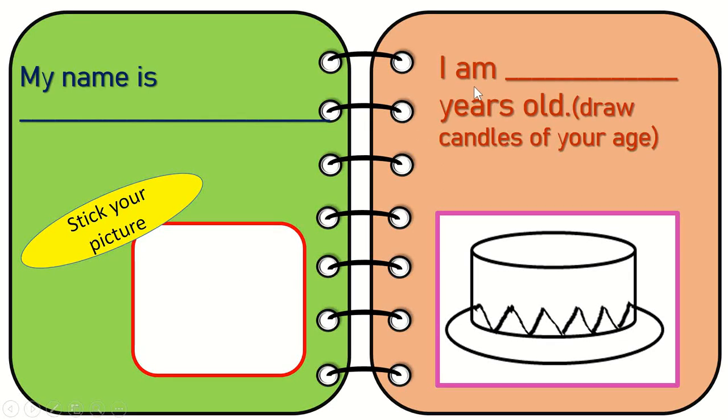The next I have here is 'I am ___ years old' and in the bracket I have given 'draw candles of your age.' So if they are six years old, they're going to write 'six' and draw six candles, and they're going to color this yummy cake.